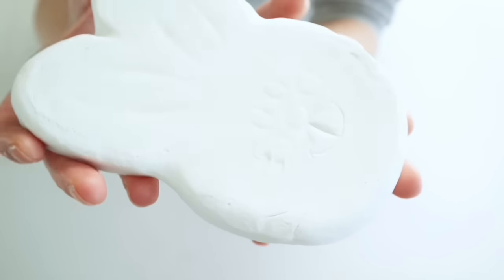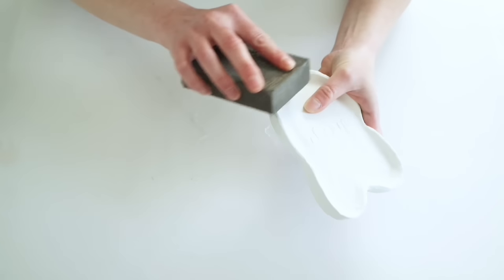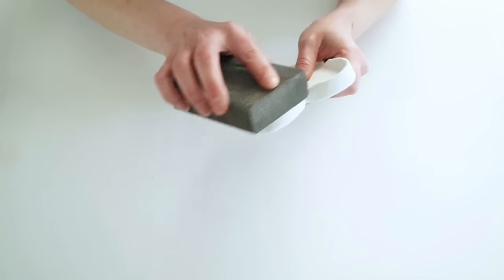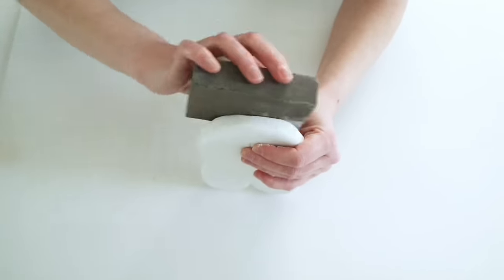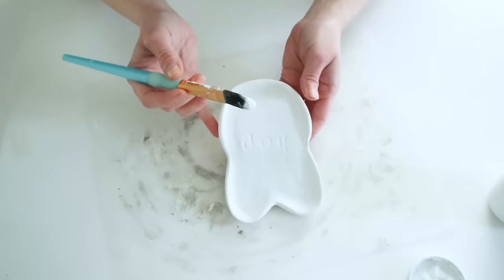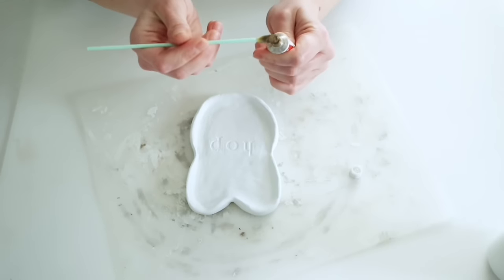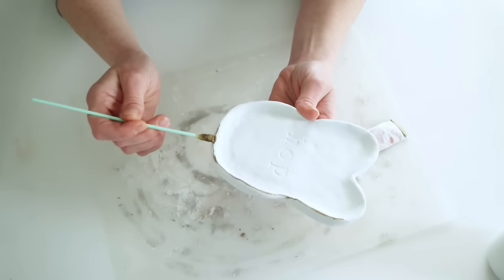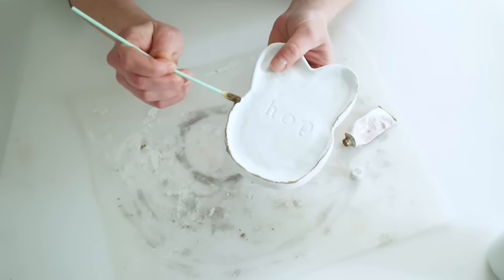I set this aside to dry overnight — and it was kind of cute that it still had the little bunny face on the bottom. I went back in with fine grit sandpaper to smooth any edges I hadn't gotten with my fingers and water. After sanding I went in with one light coat of white chalk paint, since the clay is more of an off-white. Then I added a little bit of European Gold Rub and Buff over all of those top little edges.